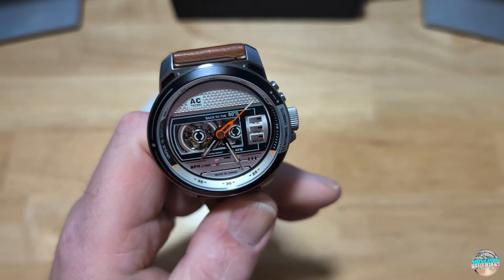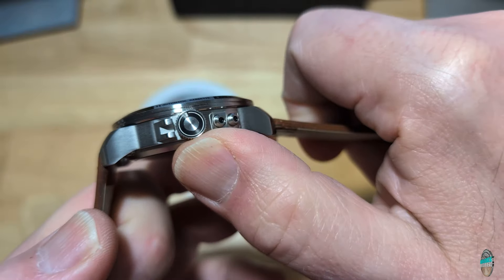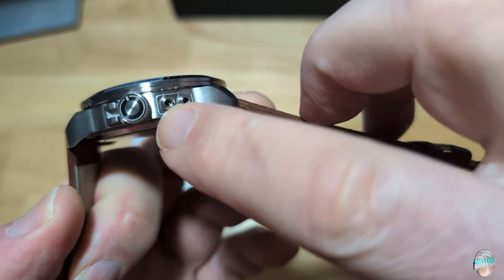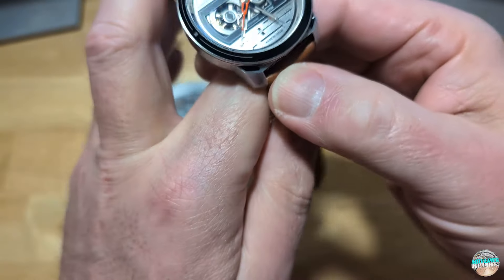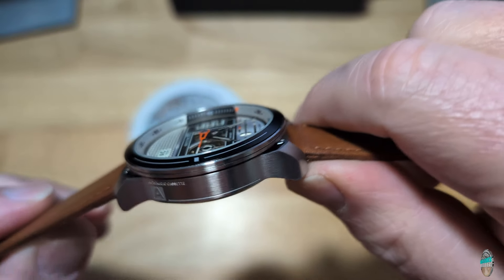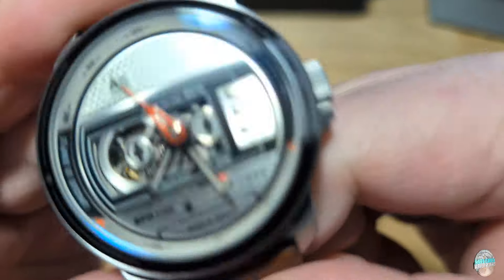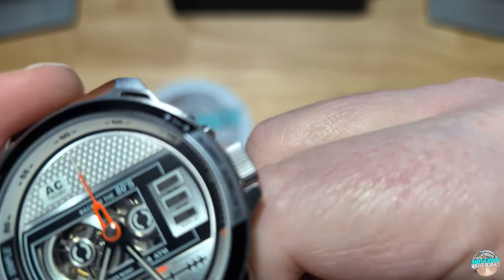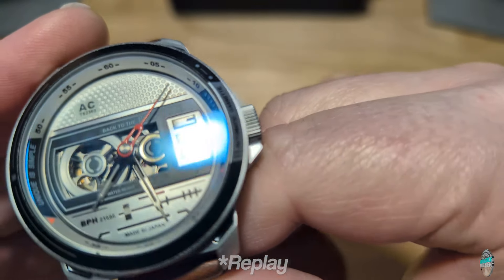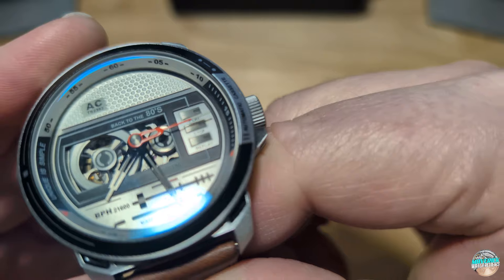Let me tell you the watch's claim to fame. Again, it's based on a cassette player. The details are just amazing. The crown is supposed to be like a volume knob right there. These are supposed to represent old line-in and line-out plugs for headphones and connecting other audio equipment. And then on the other side, it's got like an 'A' for side A of the cassette. And on the dial itself you've got play, stop, and pause buttons on the right-hand side, and a little radio indicator down at the bottom. It's very three-dimensional — those play, stop, and pause buttons are big, they're applied, as is the little slider for the fictitious radio.